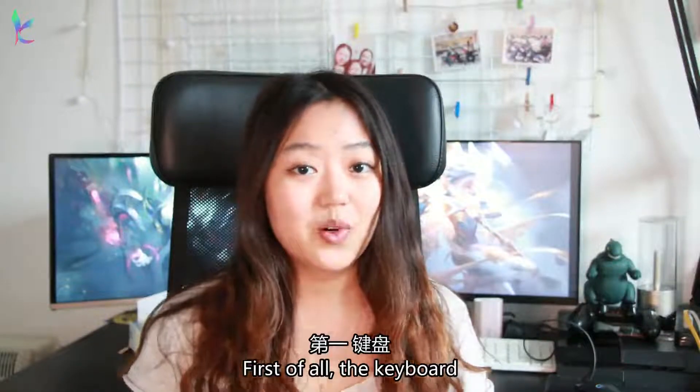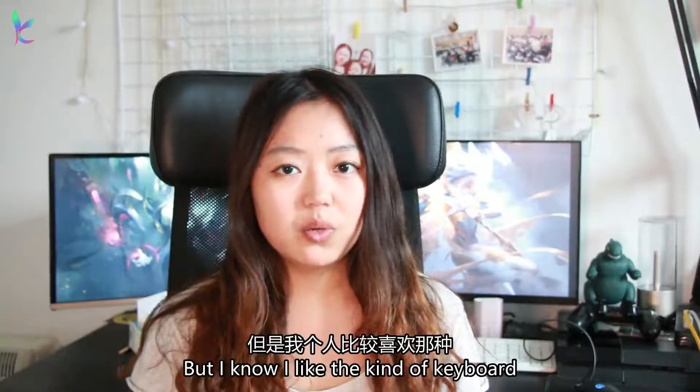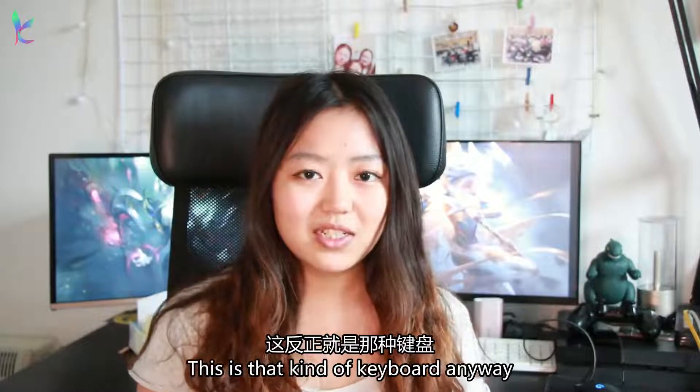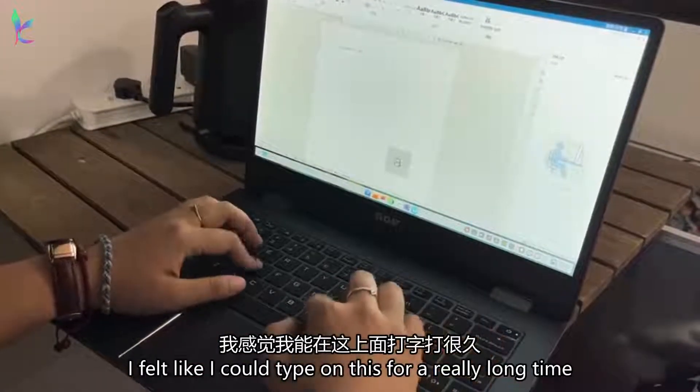First of all, the keyboard. It feels so good. I am not an expert on keyboards, but I like those kind of keyboards that have a strong rebound feeling on your finger — I think it's called full travel. This is that kind of keyboard. I felt like I could type on this for a really, really long time.